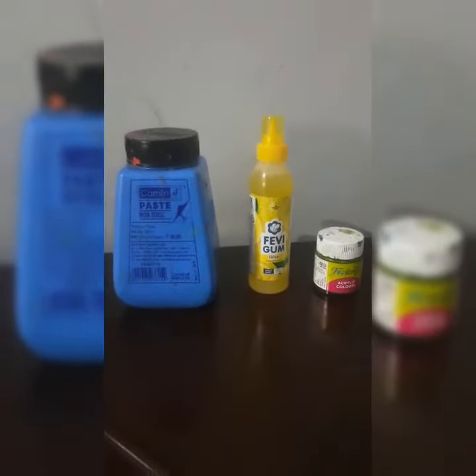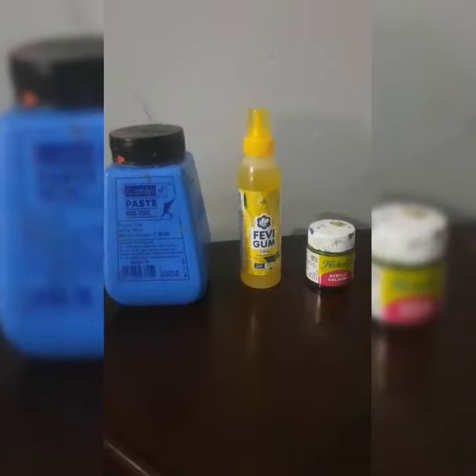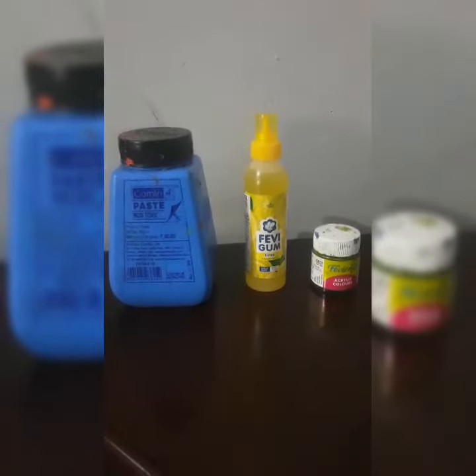Hello friends, welcome back to my channel. Today we are going to make a slime — a simple slime using two ingredients.